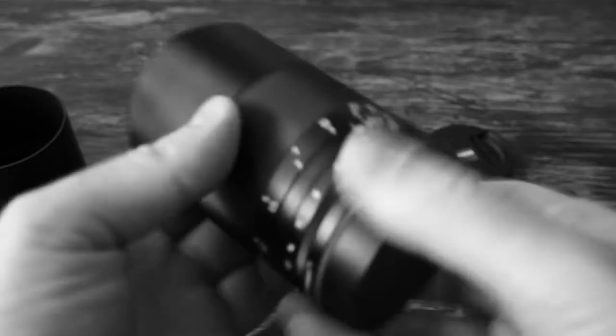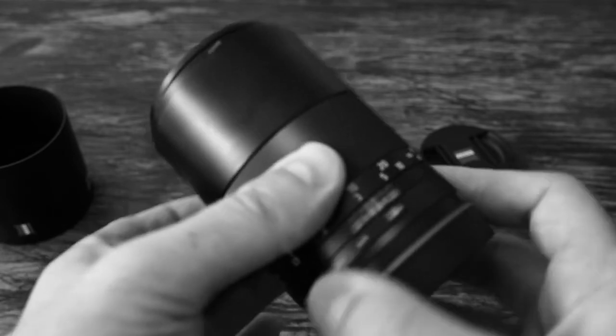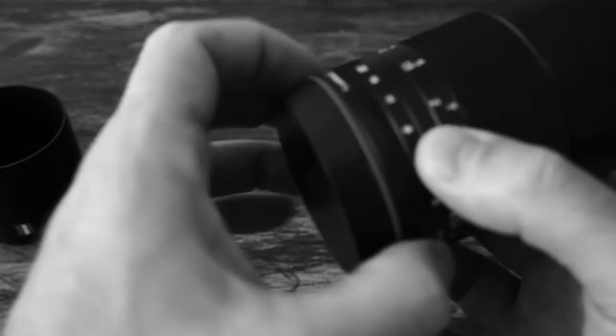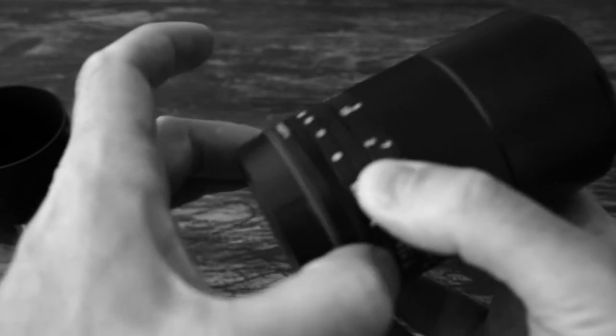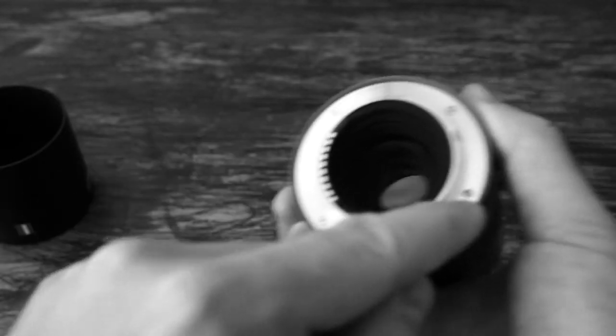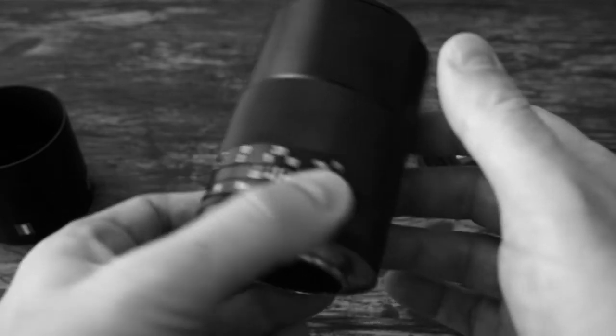It's a manual focus lens. The manual focus ring is very smooth, it has no play at all — it's very nice. Here you have the aperture ring, and if you want, you can use this screw here to put it into clickless mode, which is very useful if you want to do videography.